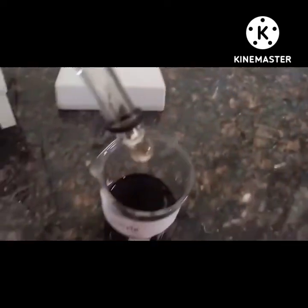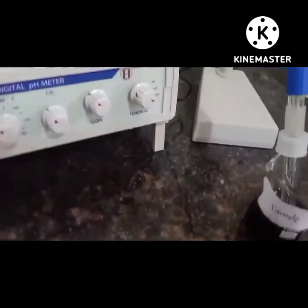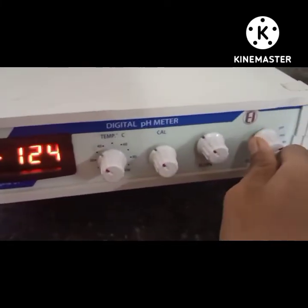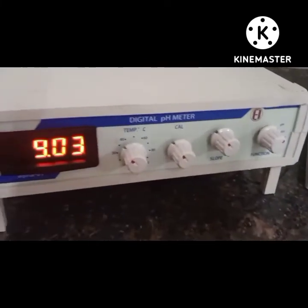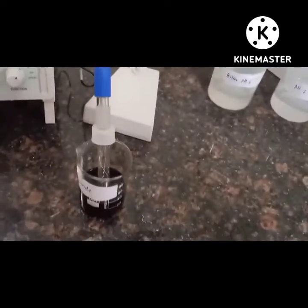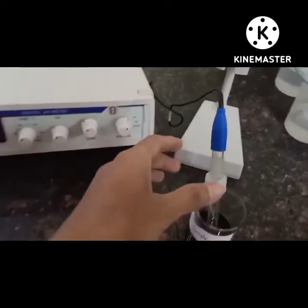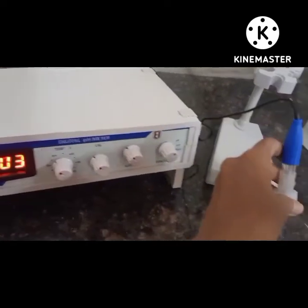This is our sample solution. We have to measure the pH of this solution, so dip the electrode — our instrument is on standby mode. To get the pH reading, rotate the knob to pH mode. The pH meter shows a reading of 9.04, which means our sample solution is basic. Remove the electrode and dip it in distilled water. In this way we can measure the pH of different samples.